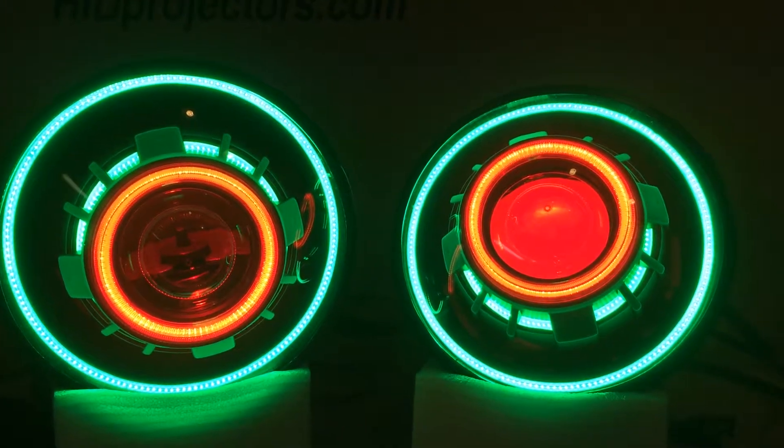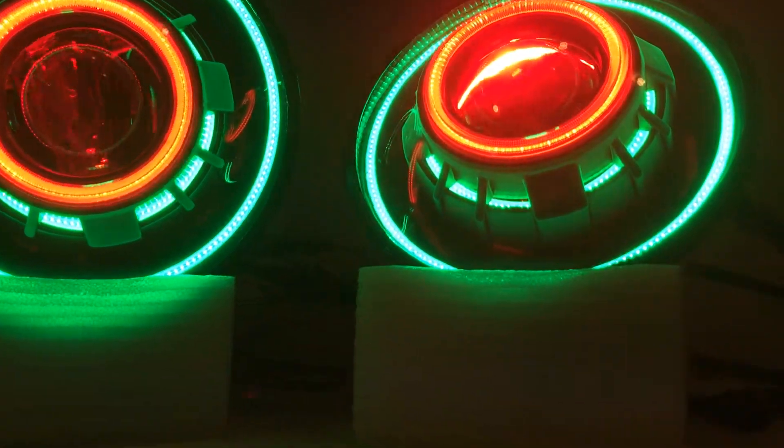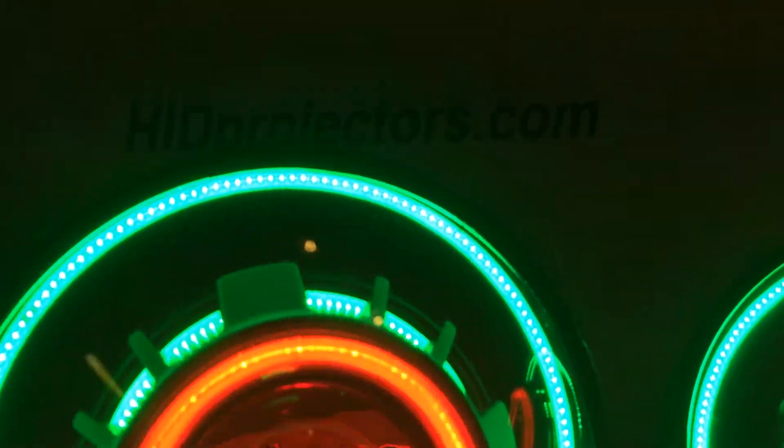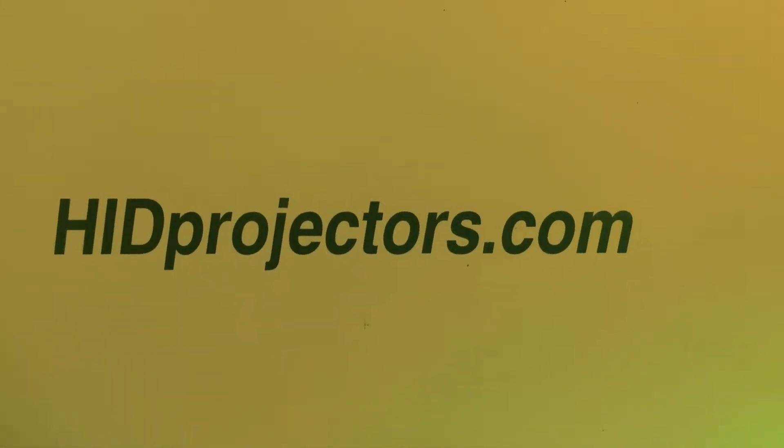This is a very custom set. You'd have to contact us directly at HIDprojectors@gmail.com for a quote on something like this. But you can always check out our website HIDprojectors.com to see what's available and then shoot us a note.